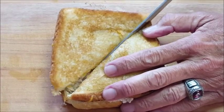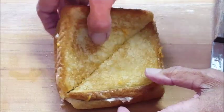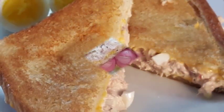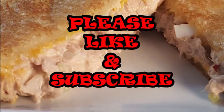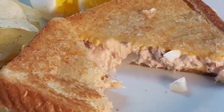Most of you have probably had tuna fish sandwiches in your lifetime, but maybe you haven't had a tuna melt — give this a try, it's real simple, real easy, and so delicious. If you like this video, I'd appreciate a thumbs up, hit that subscribe button, and comment to tell me how you make your tuna fish sandwiches. Until next time, see y'all later!